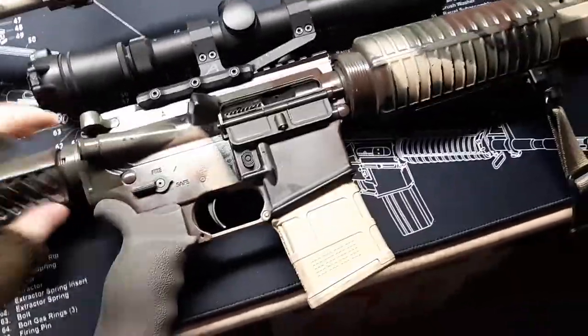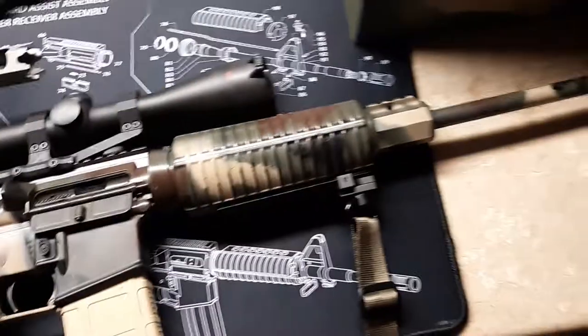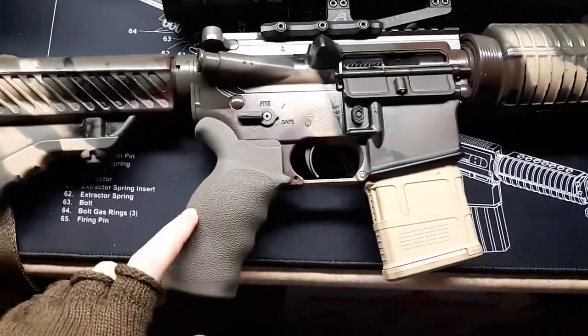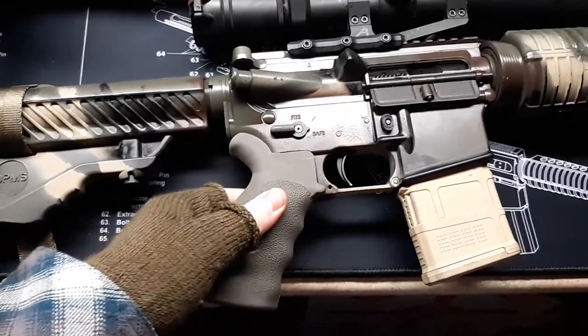Took both of these bad boys out today just to do some plinking. It's been a while since I've done any shooting, and this is the first time I tested my Oracle with the new Hogue grip on it.